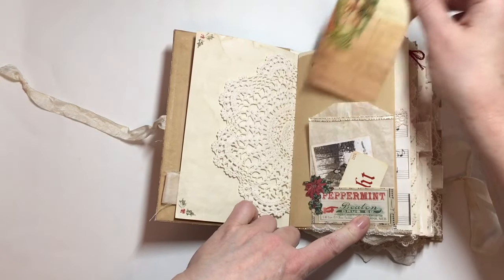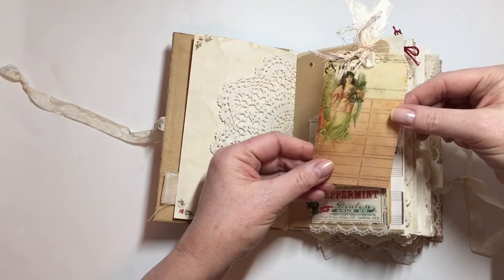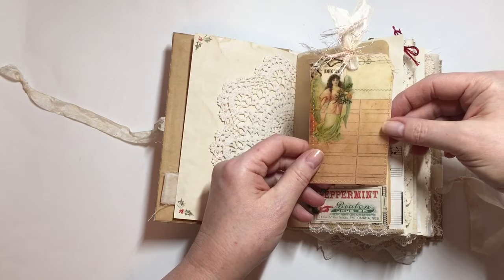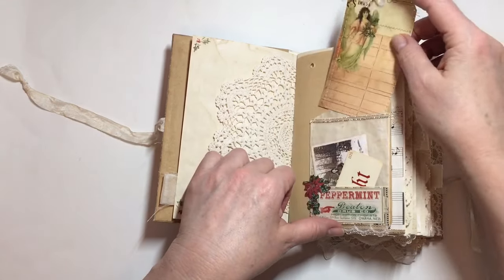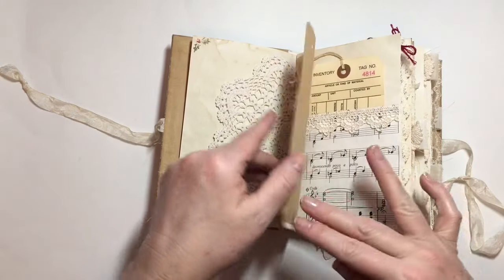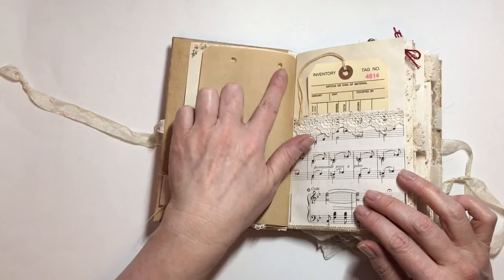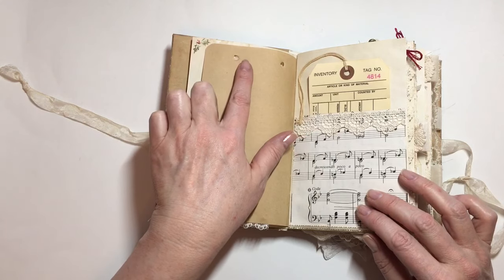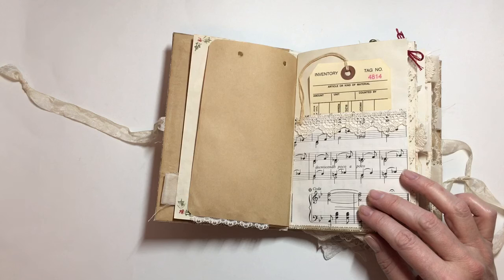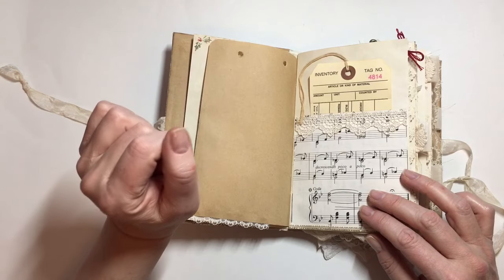There are a couple pieces of ephemera there, and in this tag I've printed on vellum and then just sewn it to coffee dyed cardstock. That is a Tsunami Rose image. I've added lots of trims, and throughout you'll see that I haven't added anything to the holes in this craft paper — I thought that was something you could do yourself, adding different threads or charms and that kind of thing.